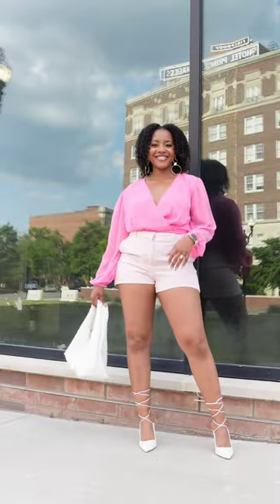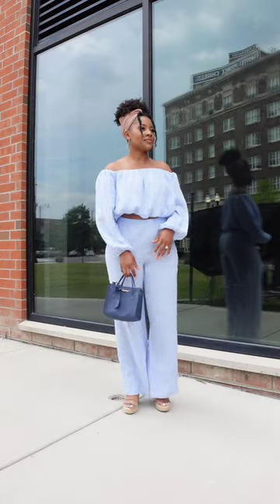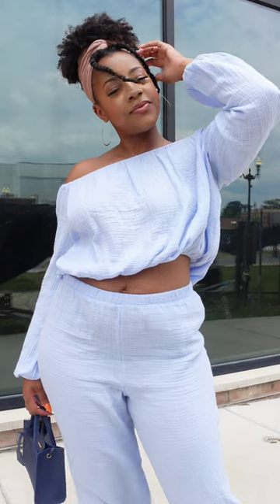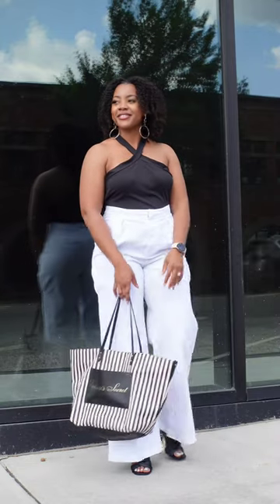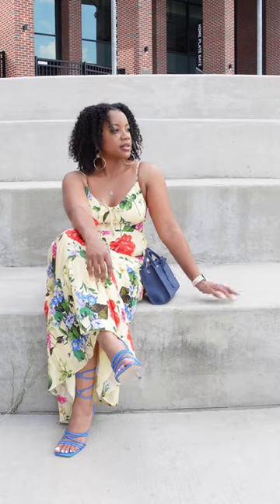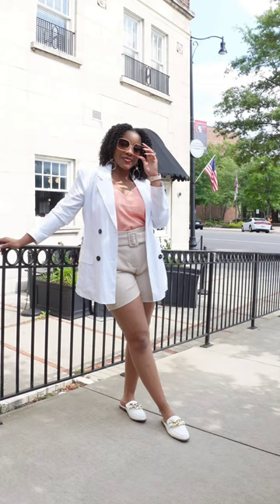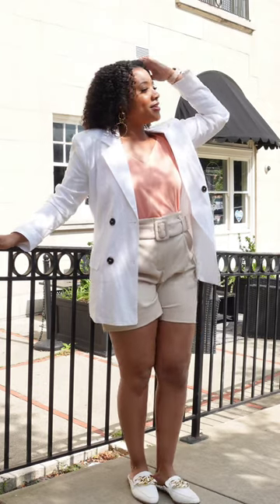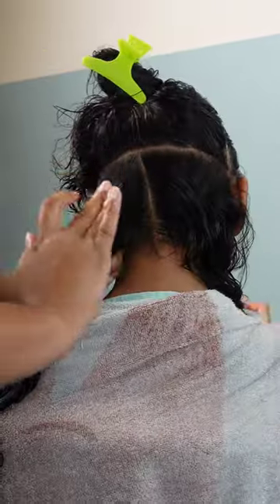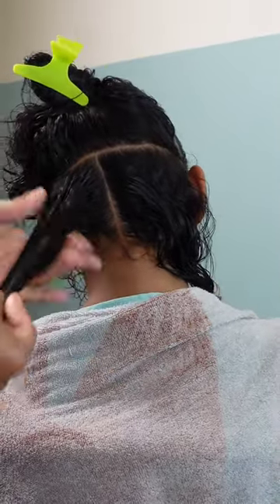I am in my grown woman era — bringing chic, casual, comfortable, modest, but also serving sexy at the same time. I just joined the Style Editor Express program where I'm bringing you outfits for the summer. All of these outfits will be linked down below in my description box.